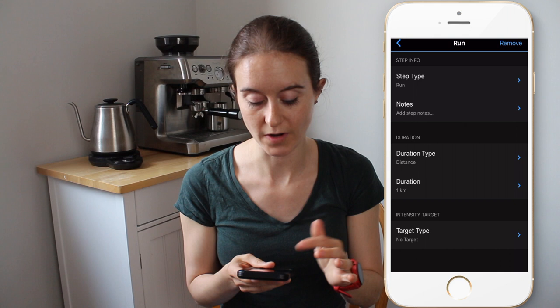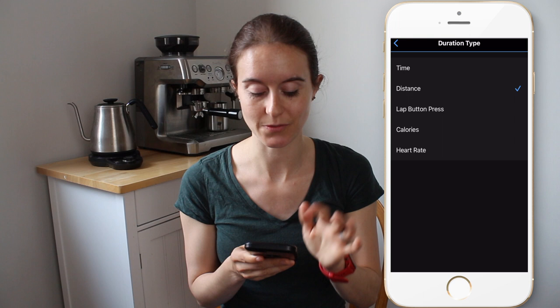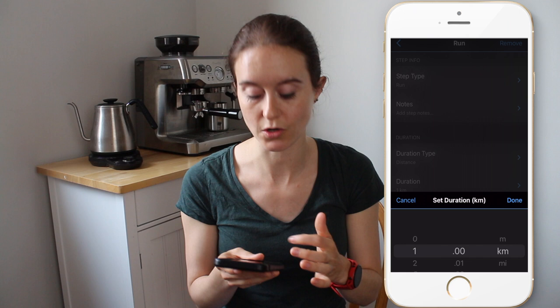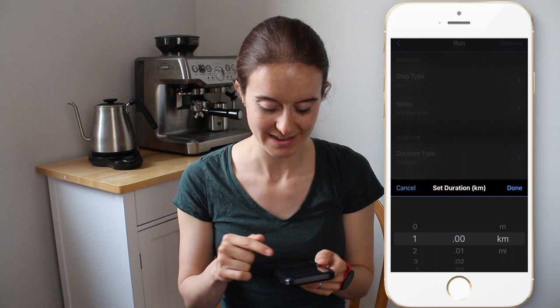For duration, you can see the options: time, distance, lap button press, calories, or heart rate. A lot of my workouts are actually time-based, so you click that and put in the time. But here the duration is already set at one kilometer, which is what I'm doing. You can also choose mile or meter. Here in Canada we do kilometer repeats usually, so we'll stay at kilometer.